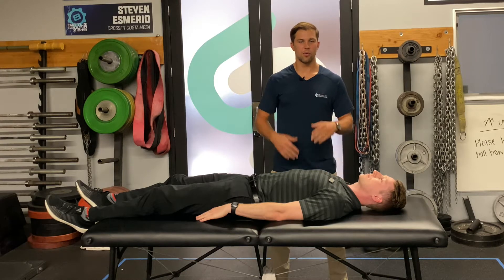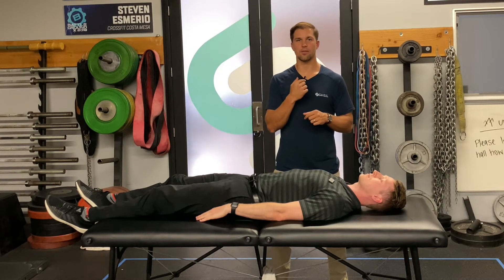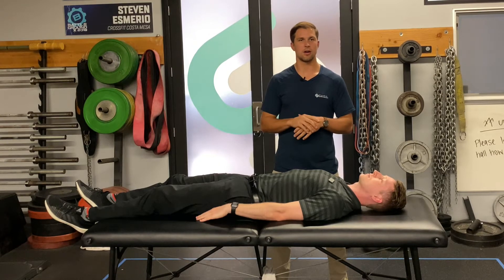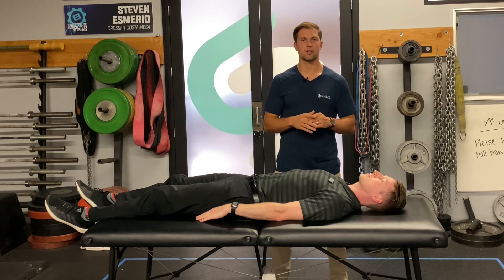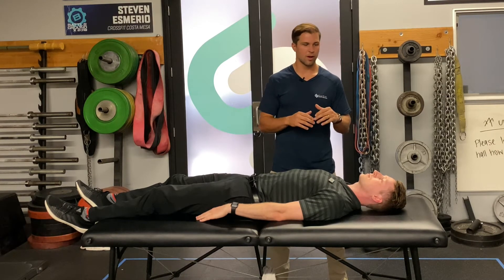Hey guys, Steve from Kiram here. I want to talk to you about strengthening your neck flexors. That chin tuck position is a great way to start. If you're really weak and you're really shaking on the neck flexor endurance test, this is a good one to go to right away.